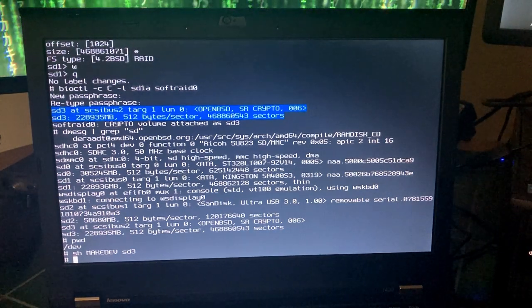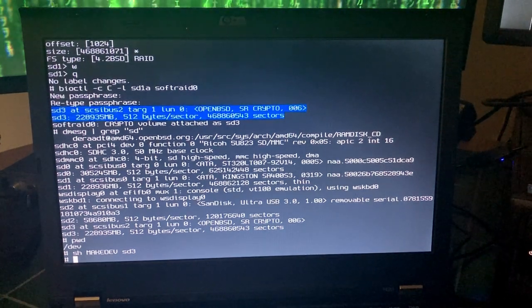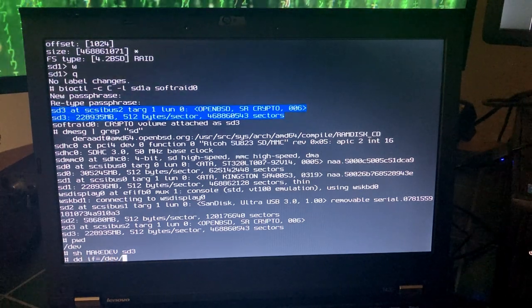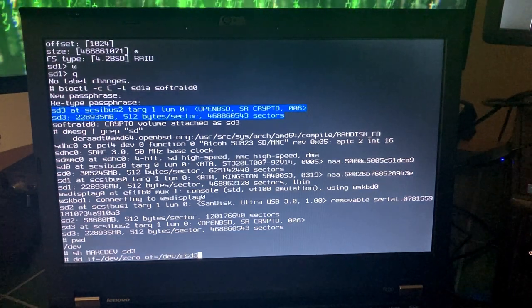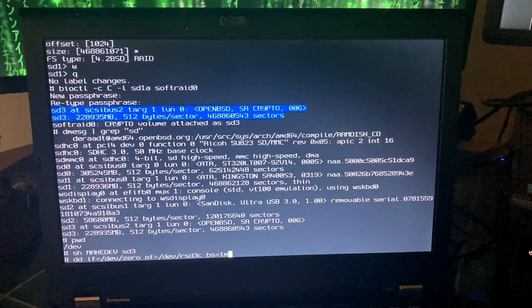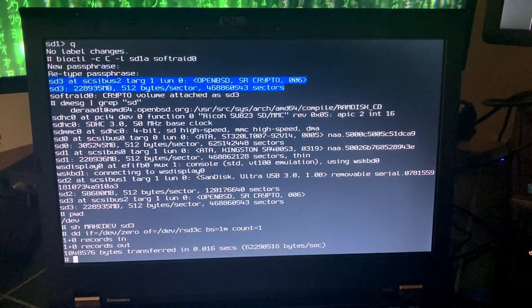All data written to the sd3 device will now be encrypted with AES in XTS mode. We'll also overwrite the first megabyte of our new pseudo-device: dd if=/dev/zero of=/dev/rsd3c bs=1m count=1.